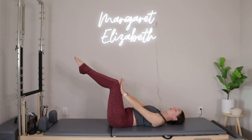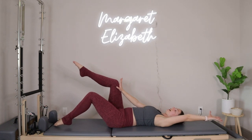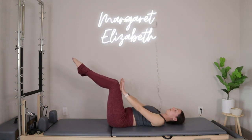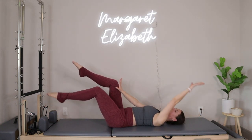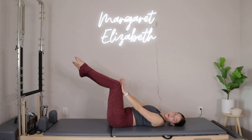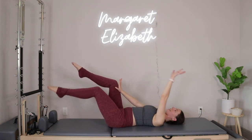I want you to take an inhale. You're going to reach the right arm back as you tap the right toes down, exhale, you're going to pull it right back in through center. We keep going like that on the right side, reaching the right arm back, tapping the right toes down, and then exhaling to pull through center. We'll reach back and then take it in.